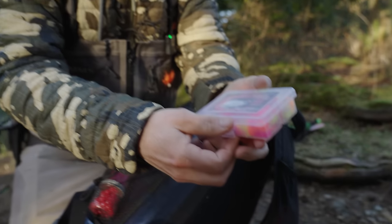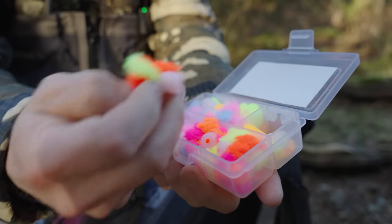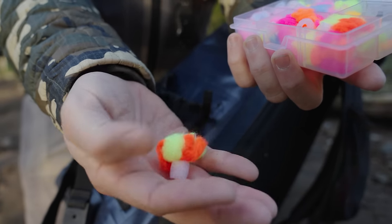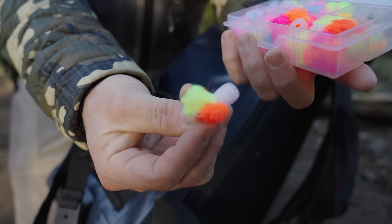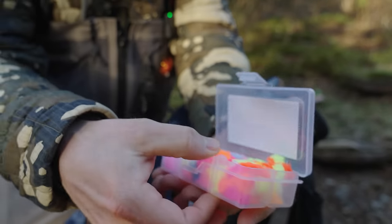Let's start with my little side pocket. I got some of these Steely Yarnies — one of our good buddies, Jacob Tooley, makes these. This is what's called a puff. I'll use these when I'm bobber dogging or if I decide to do some drift fishing in certain big runs. I'll rig those up with like a size 2 Addicted bead hook or something like that.